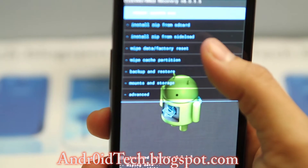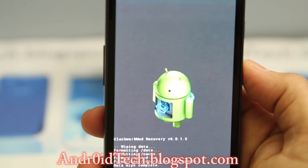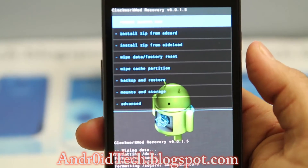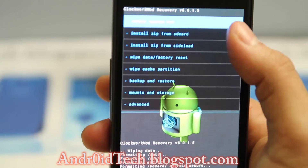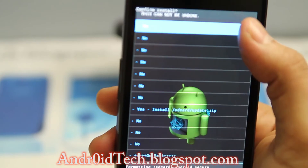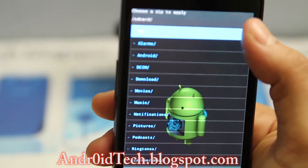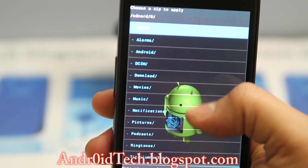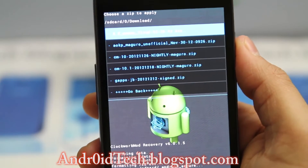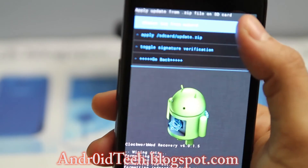Once this is done I'm just gonna go ahead and wipe user data again to double check everything is wiped. Once user data is wiped, we are going to go ahead and install zip from SD card — choose zip from SD card. I'm gonna go to my folder which is the downloads folder; if you have it somewhere else you can go there and find the ROM.